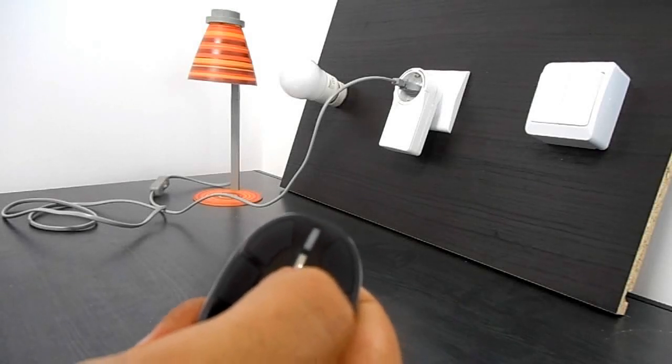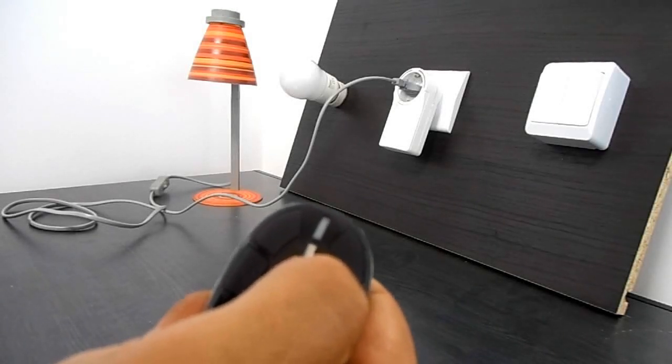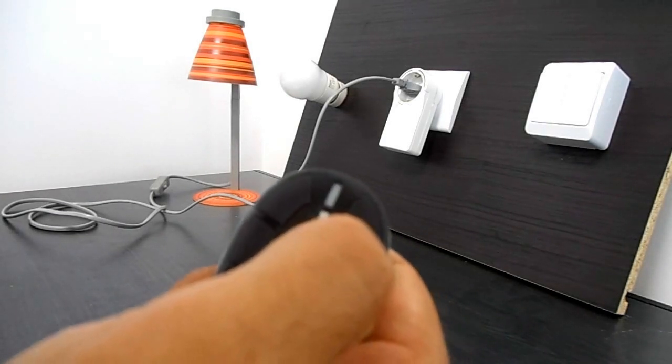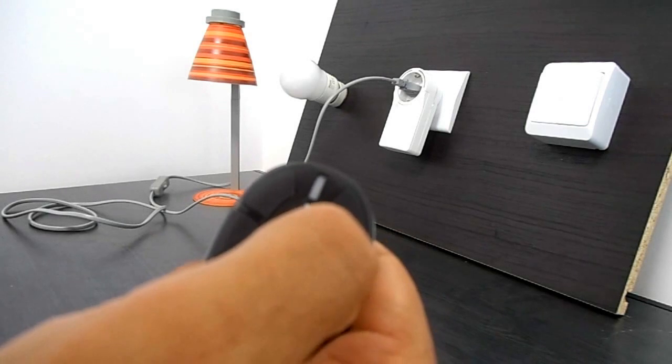Hi, this is a short guide on how to install and use the basic functions of KeysMyKey. If you wish to have a complete overview of the menu system, please watch our video entitled MyKey Menu Guide.